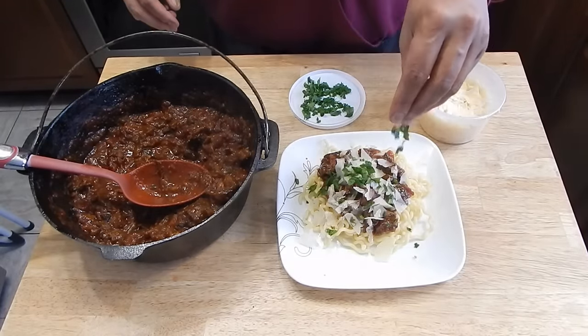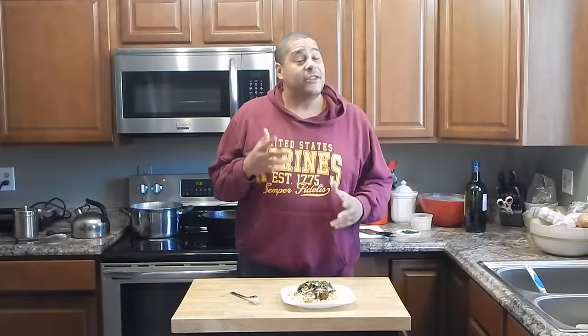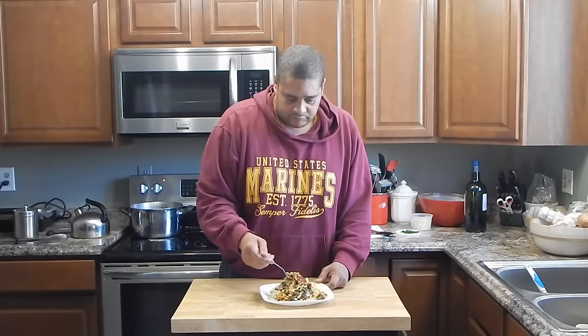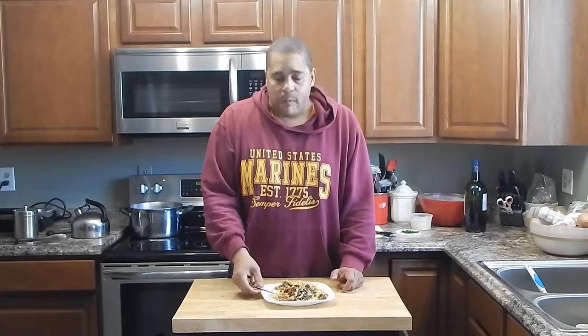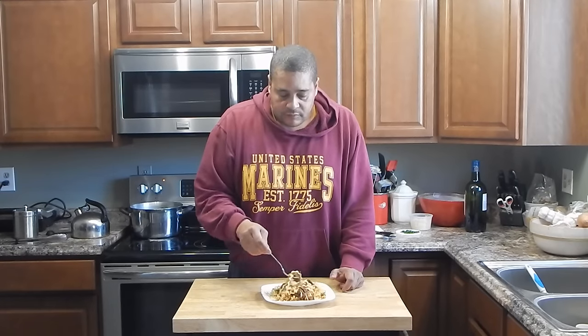A little shredded Parmesan cheese, throw just a little bit of parsley on there, and it's time for the taste test. Just by tasting along the way, I can tell this is one of those recipes that's going to exceed my expectations. That is better than I thought. I'm absolutely glad I found this recipe. I will be doing something like this or something similar again.